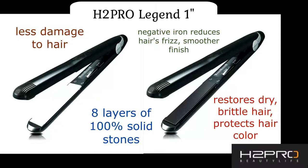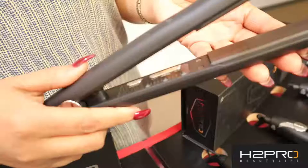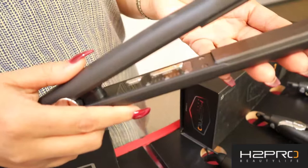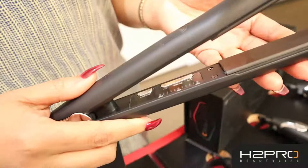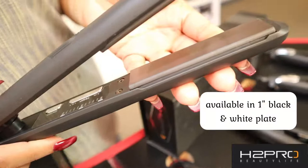It locks in the hair's natural moisture, restoring dry and brittle hair while also protecting your hair color. The plates are designed for instantaneous heat up to 450 degrees Fahrenheit with even heat distribution across the plate. It is also beveled to allow for straight styling as well as giving amazing bouncy curls to the hair.